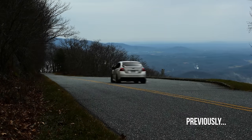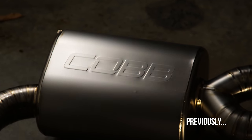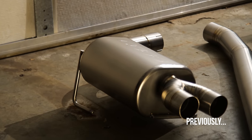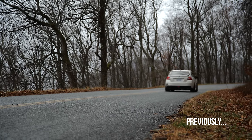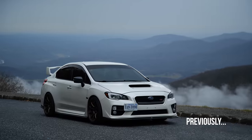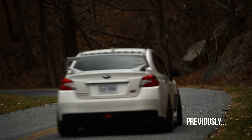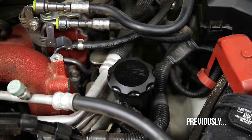Previously on the STI build: I got a Cobb titanium exhaust to install on my STI. This exhaust shaved 23 pounds from the car and changed the exhaust note to a slightly cleaner note. I then installed some extra Cobb parts and accessories to spice up the engine bay.